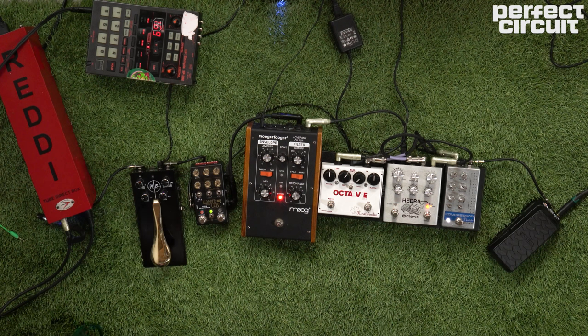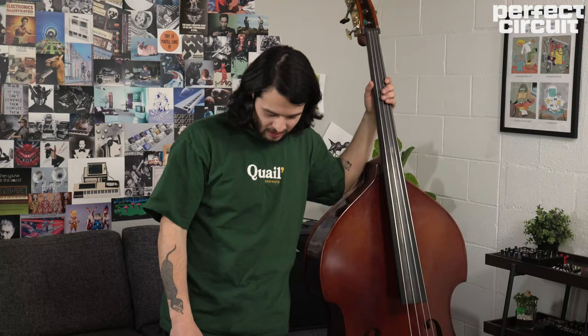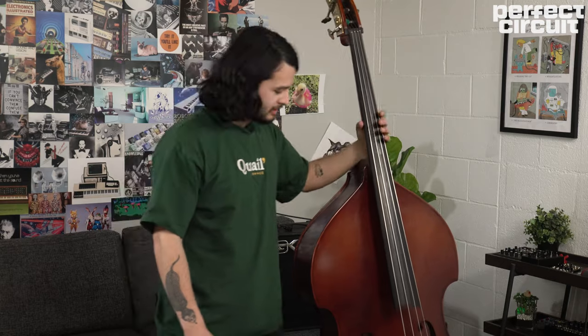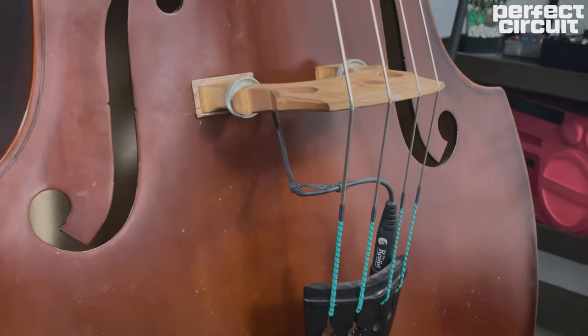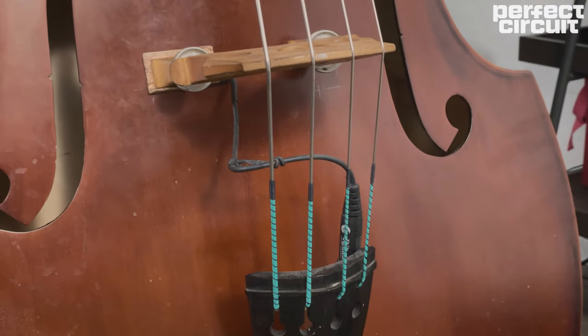The first pedal I have today is my Dunlop Volume X Mini. I have it on here because with acoustic instruments they tend to feed back a lot, but this one's really nice because it's not going to feed back too much. I have a special pickup called the Realist Copperhead Pickup — very nice, super low feedback.